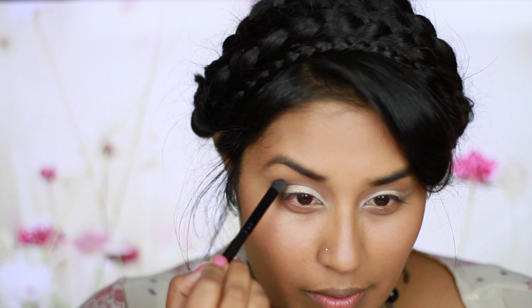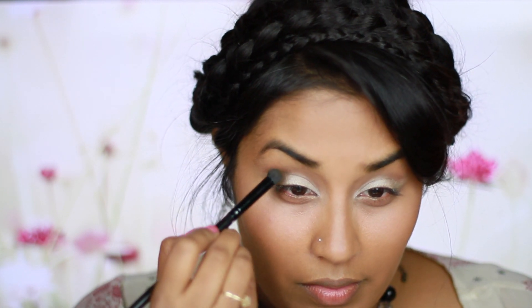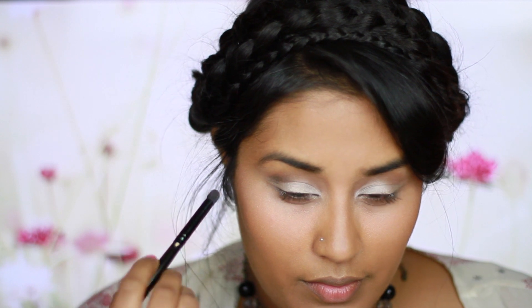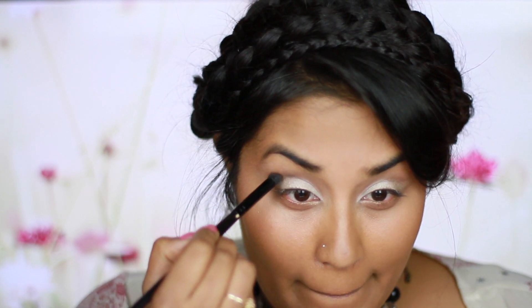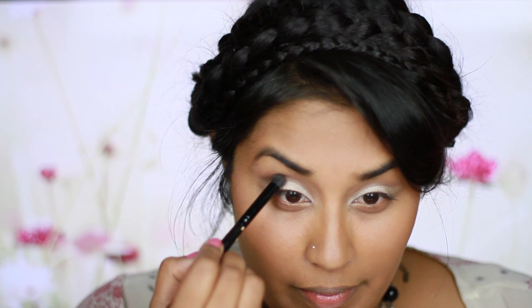Going back to the Naked palette, I'm going to grab Dark Horse, which is a very dark but lovely eyeshadow. I'm going to apply that right into the crease once again and bring it a little bit up onto the brow bone just to create that contrast of the white and darker crease.